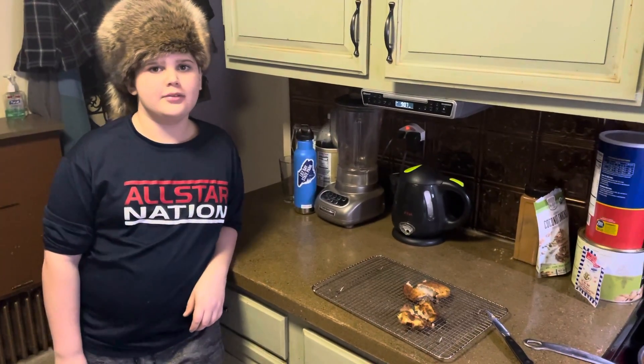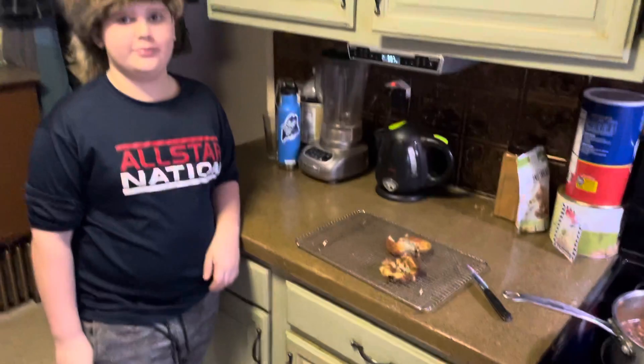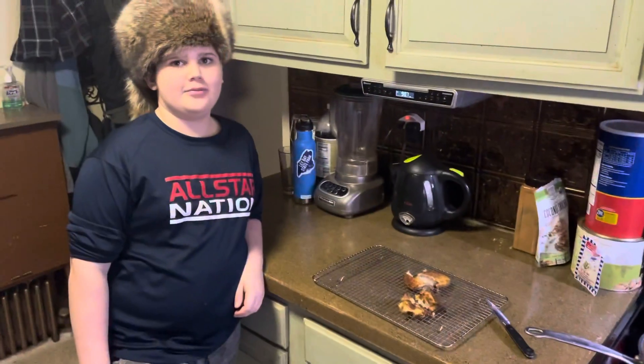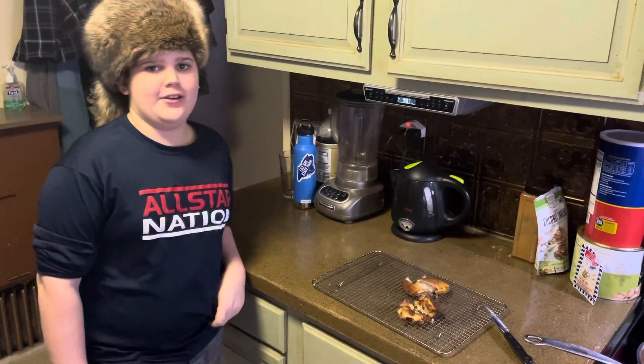Hey buddy, what are you up to today? I don't know, just having fried chicken. Fried chicken? That looks like some funny looking fried chicken. I know, it's clear on the inside.